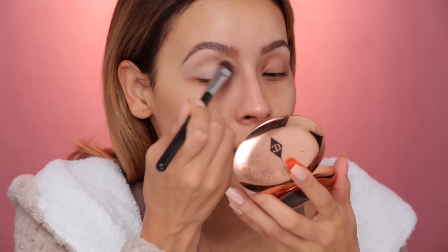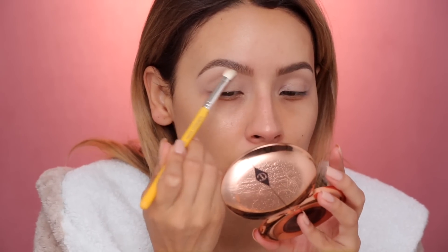I did my brows off-camera, but if you want a tutorial on these brows, it's the last video uploaded. I'll link it in the description box. So next, I'm just gonna pick up a bone-colored eyeshadow and set that. You guys could use translucent powder as well. Just wanna make sure we set the base — I do this step every single time.